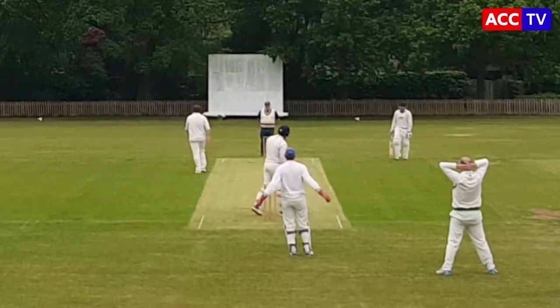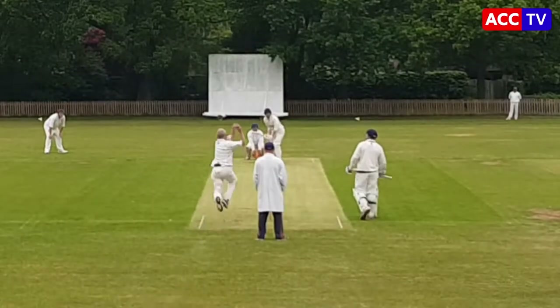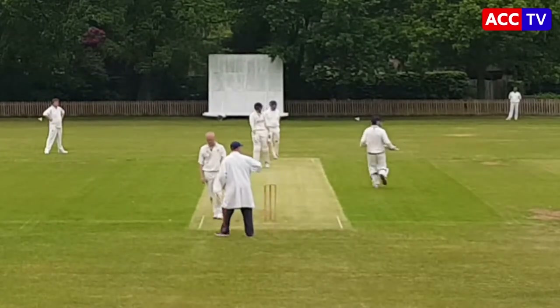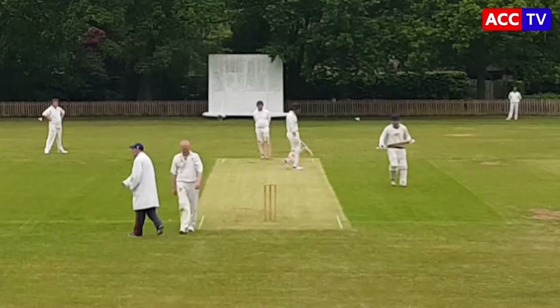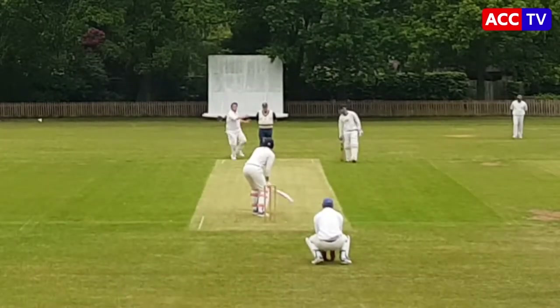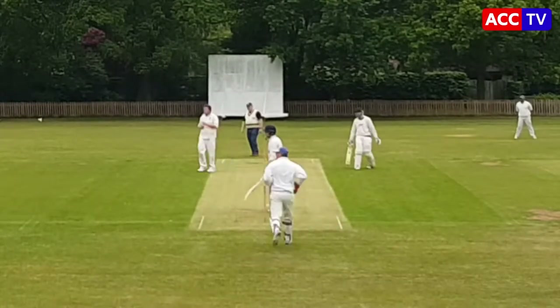Alex Warren making a second team appearance — I believe it's his first of the season, if not his first ever. Well done to him. He bowled well actually, didn't get any wickets but went for just four over six runs — very respectable showing.